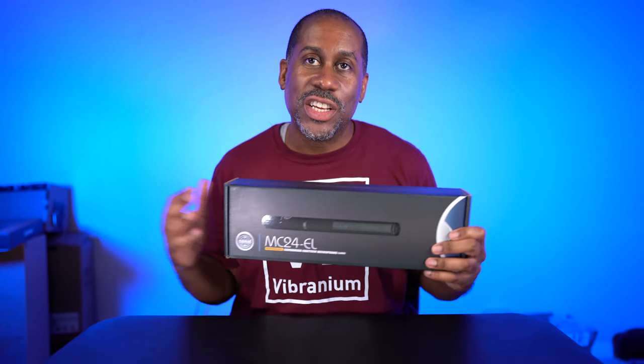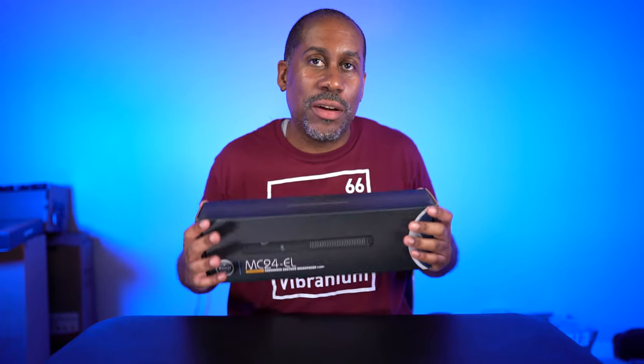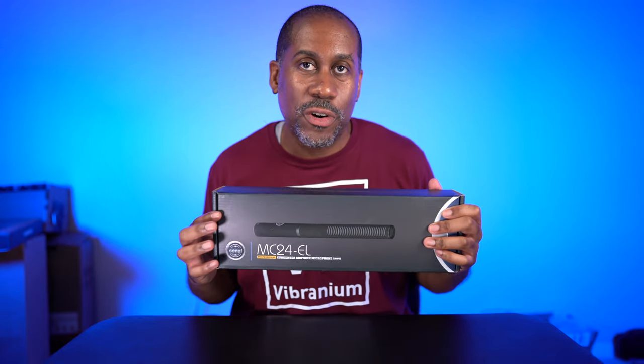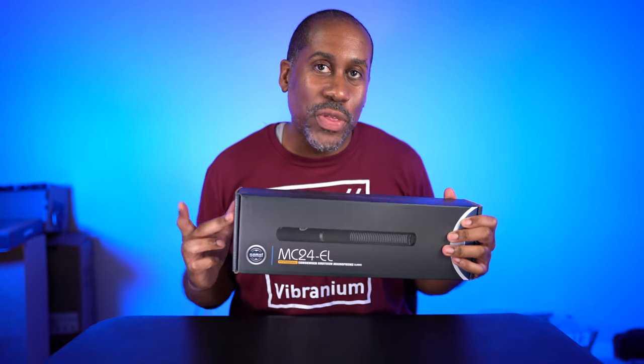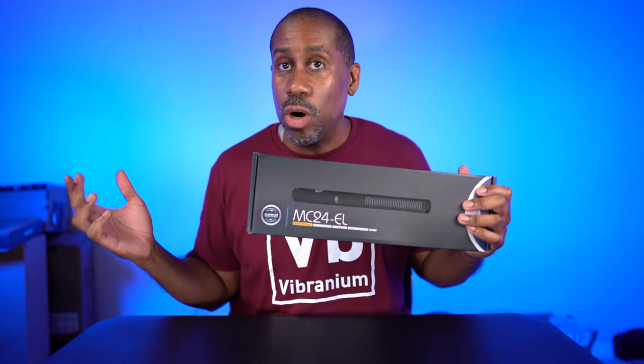Hey everyone, this is Larry. Welcome back to Today at Feel Like. Today we are going to check out this Sonal MC24EL Condenser Shotgun Microphone. The EL stands for long because they also make a short version of this microphone. The cool thing about this mic is it runs off of battery power or 48-volt phantom power, so we're going to try it with both and see how it sounds.